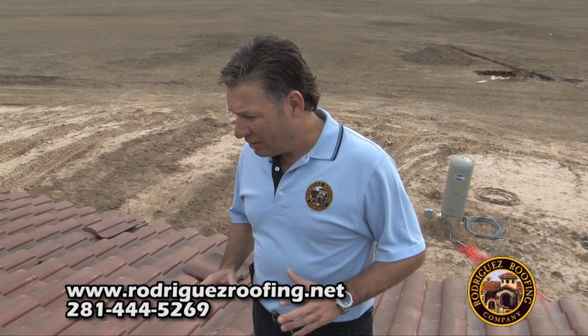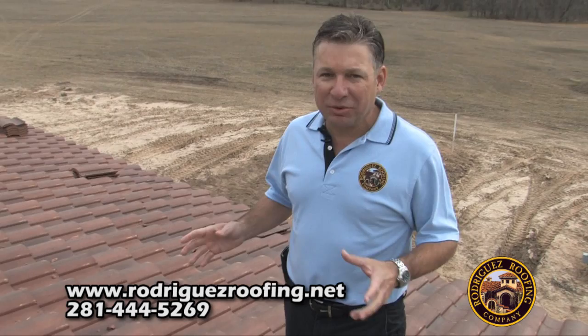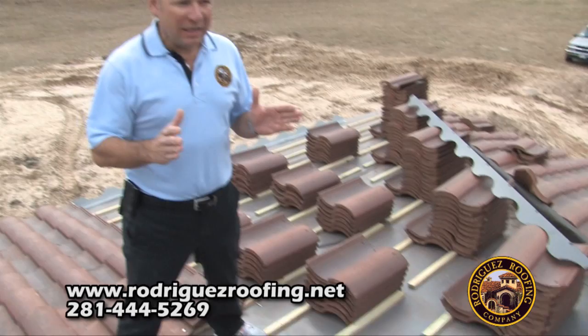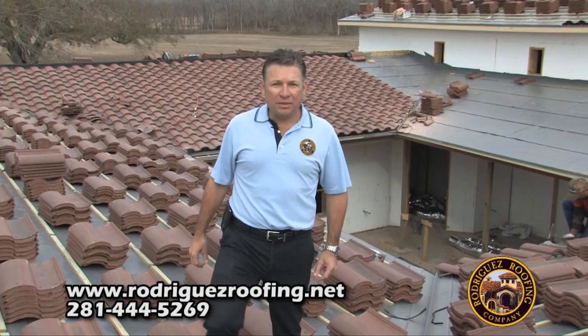The final step is the installation of the tile. As you can see, we overlap right at four inches on each tile. The most important thing is to make sure your installer marks a chalk line — we mark a chalk line approximately every eight feet. As you can see, there's a line here that goes all the way down. We do it in eight-foot increments to make sure every line is straight. If not, you're going to have a tile roof that looks crooked. That's how you keep your lines straight on the final part of the installation of a Monair tile roof.